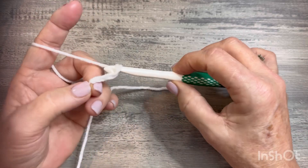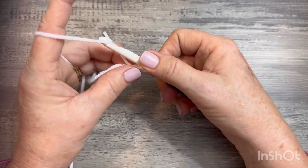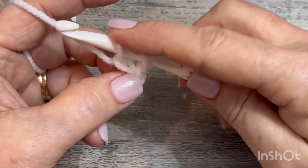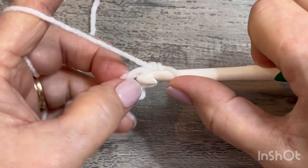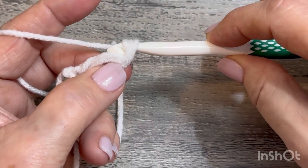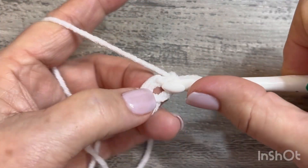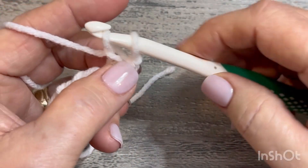So what I'm going to do is chain two — one, two — go back in that first chain and pull up a loop, yarn over. We're going to yarn over, pull through that first loop, yarn over, and then pull through two. Keep your finger right there so you keep that space open — that's where you're going to go back in and pull up a loop, yarn over, pull through one stitch, put your finger there, yarn over, pull through two. Keeping your finger there keeps that space open so you know where to put your hook.